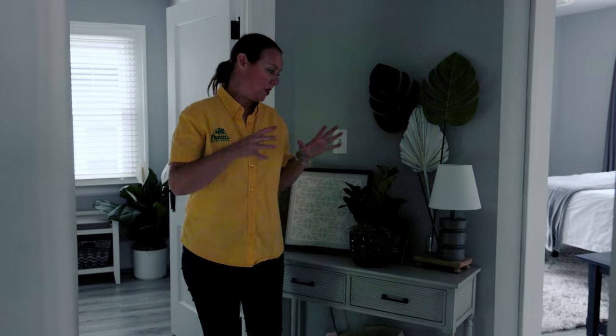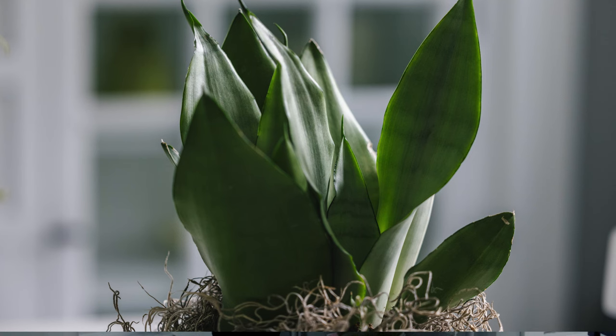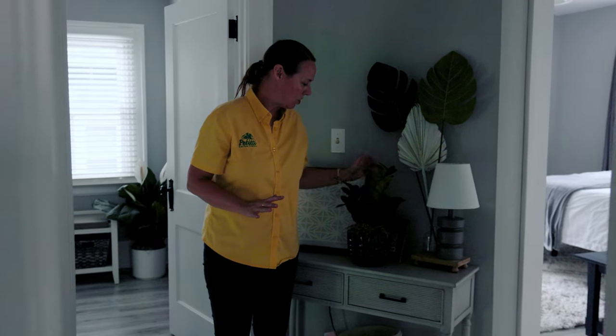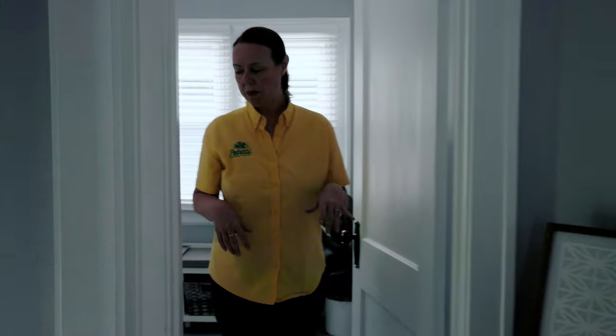Now we're upstairs in the second-floor hallway, and it is dark — even with doors open from the rooms, there are no true windows in here. This is an excellent area for low light plants: ZZ plants, snake plants, Neanthe bella palms. We have the ZZ out here — just the classic ZZ throwing off some new green growth, looking beautiful nestled right on this little side table.